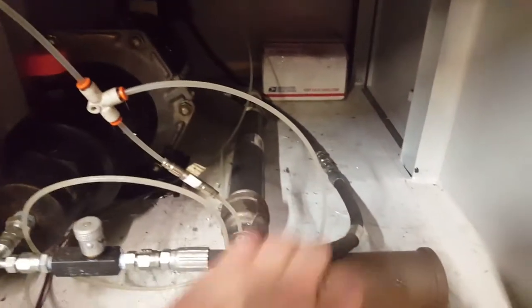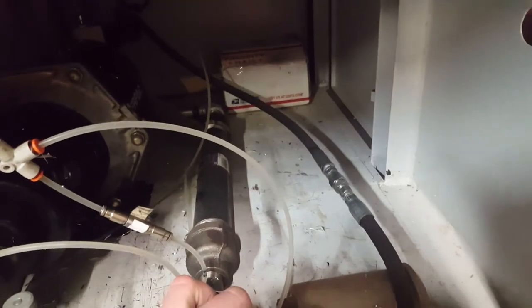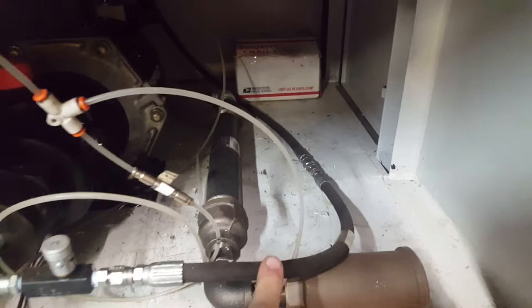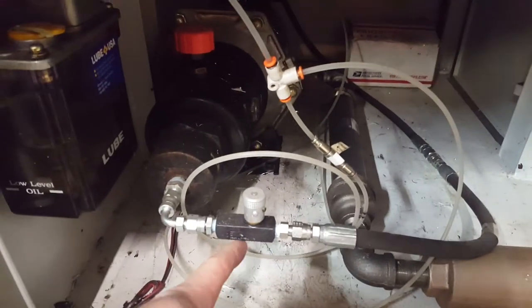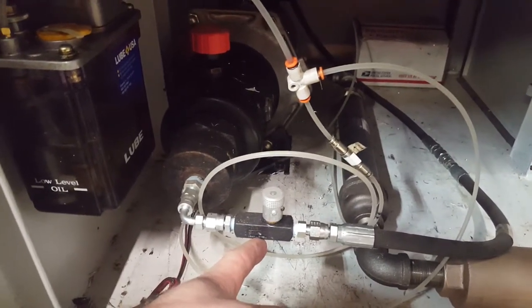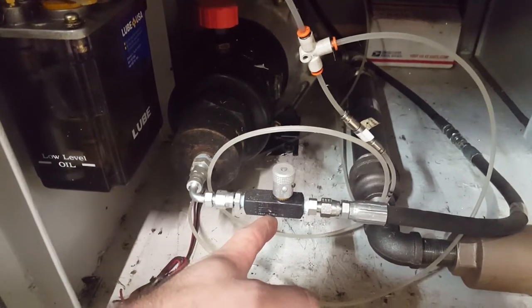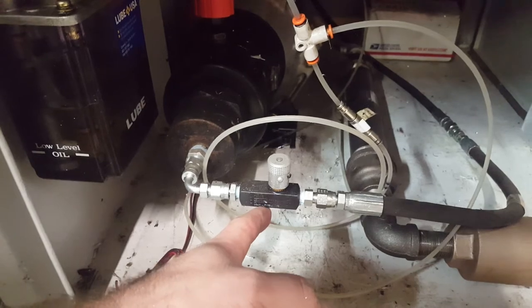That hydraulic line goes all the way down to here. My line was a bit short — actually I had the hydraulic booster in a different configuration, so there is an extension. I ended up doing a flow control just so the hydraulic cylinder wouldn't hit the draw bar too hard, because it was moving pretty quick.